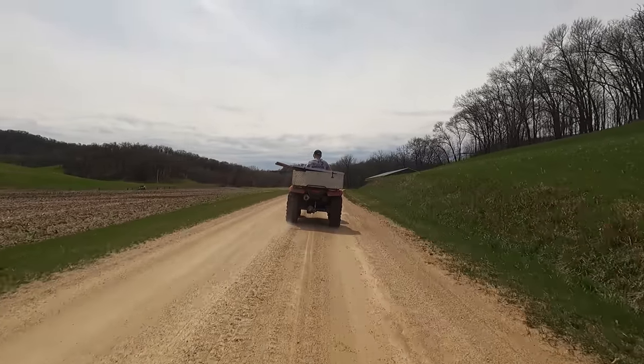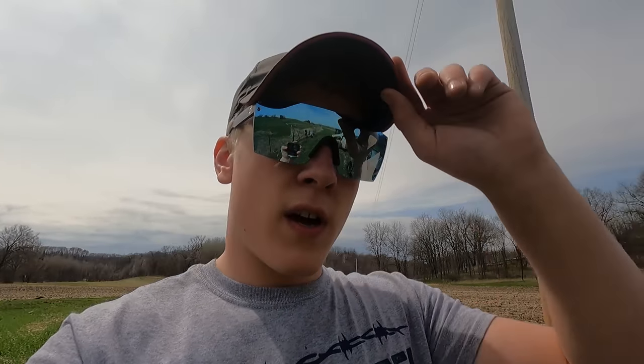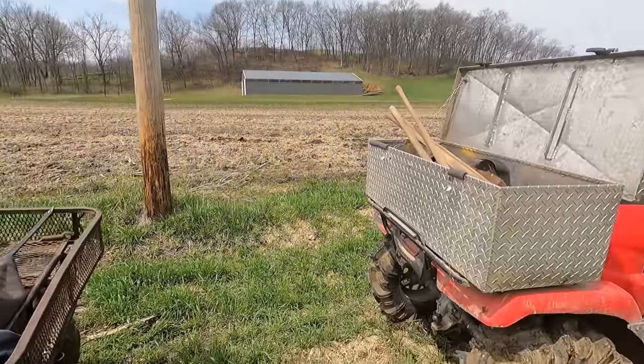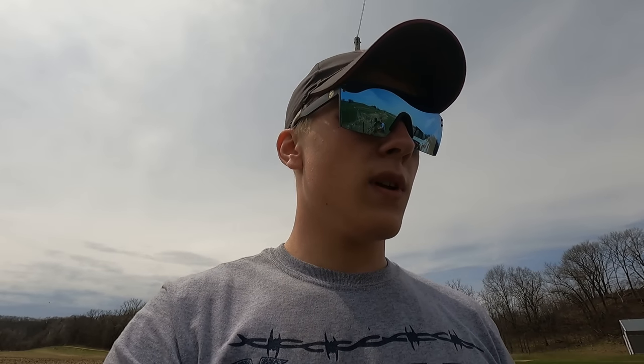Hey guys, welcome back to Garrock Farms. Today we're going to do a little bit of fencing. Our plan is to move the fence over a little bit so we can fit eight rows instead of six rows next to this highline pole. It's really inefficient where we have it right now, so that's basically the plan for today and I'll see you guys down there.